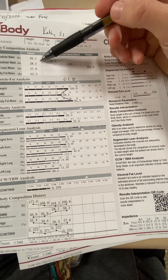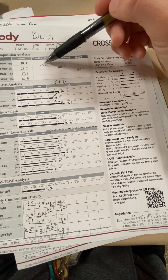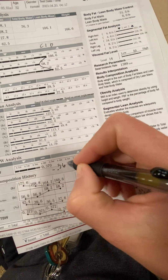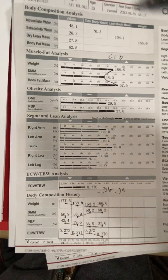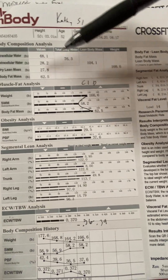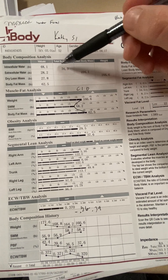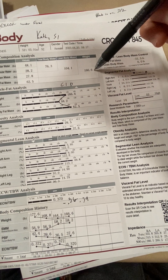This is water inside your cells: 48.1 pounds. Water outside your cells: 28.2 pounds. Total body water: 76.3 pounds. That's good. That means this number down here would be 0.36 to 0.39, and you're 0.37, so that's good. That's your extracellular water — water outside your cells over your total body water — so that's all good.